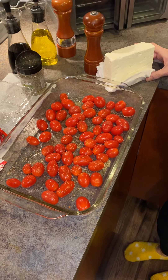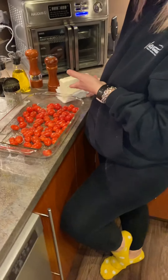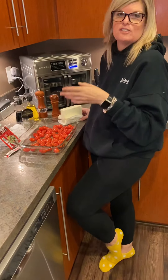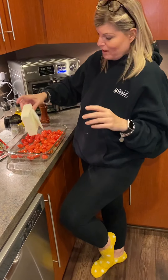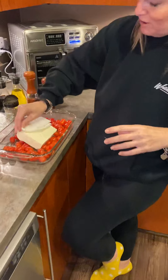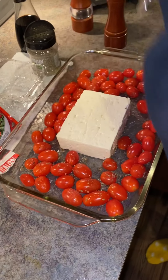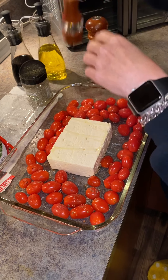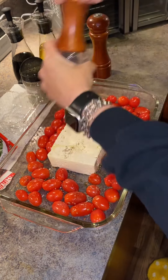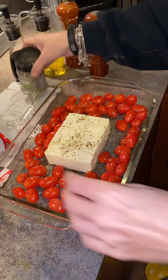It calls for a block of feta cheese. I was thinking it would be easier to just use crumbled feta and pour it all in, since in the end you're going to smush it all up anyway. But I'm going to do it by the rules and put the block of feta cheese in there.